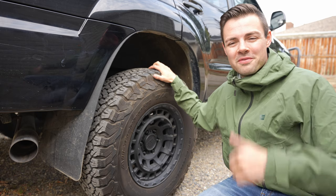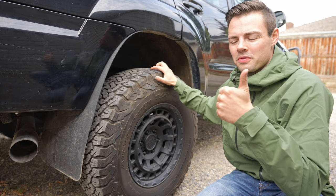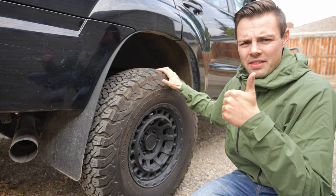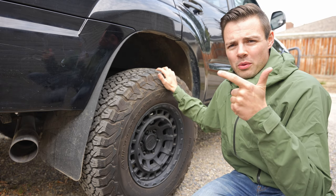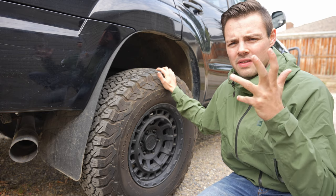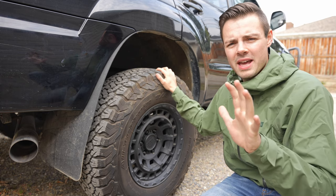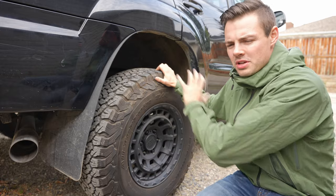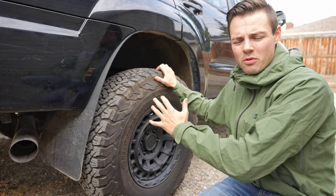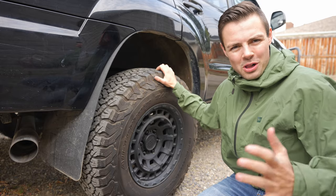Today we're going to be covering five topics. First, a brief overview of the tires and some of their features and claims. Then we'll look at on-road performance, off-road performance, winter performance, and wet driving performance. At the end, we'll do a brief overview of all those topics, give a pros and cons list, and I'll share my thoughts on whether I'd recommend them.